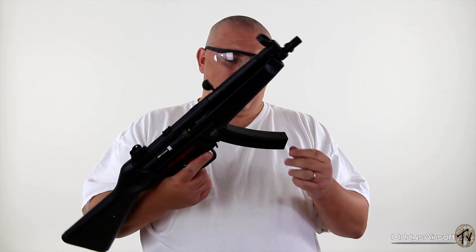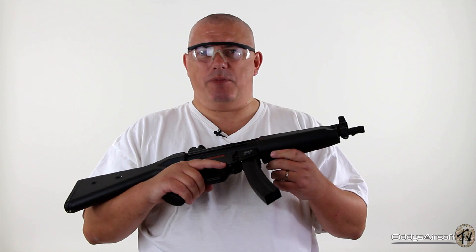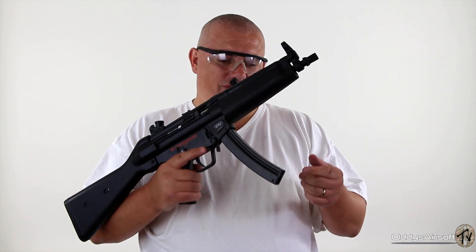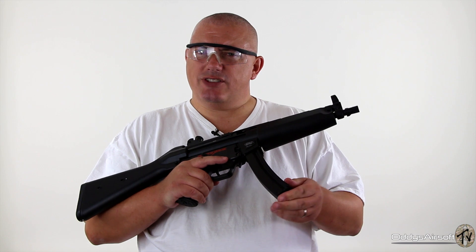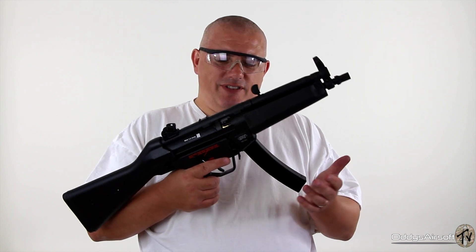The magazines always looked a bit fiddly to me. I'm not a big fan of high cap magazines even in my A4s, although I have used them. This just seems maybe a little bit fiddly, but maybe that's because I'm not a huge fan of MP5s anyway.